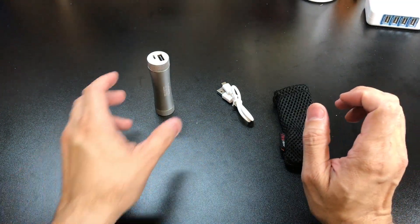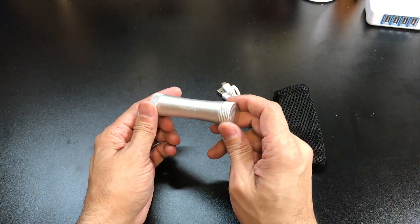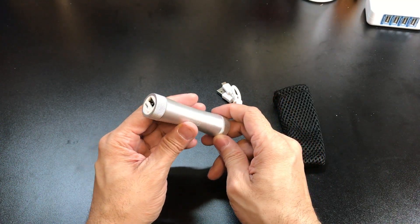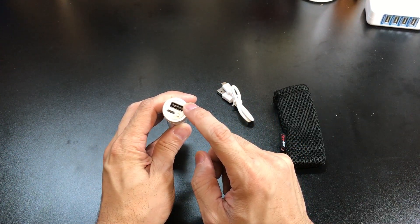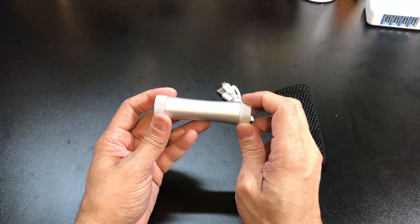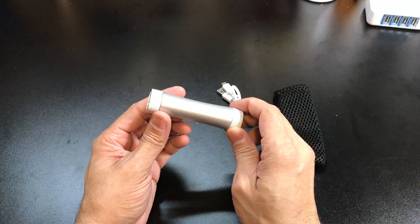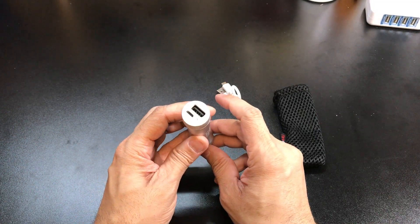Basically what this is — it is a battery bank that you can use to charge up several devices like your cell phones, tablets, GoPros, and things like that. Anything that you can plug a USB cable into and charge up. It's 3400 milliamps so on my iPhone 7 Plus I can probably get about a charge and a half, which gives me peace of mind that I'm able to charge up my device on the go.